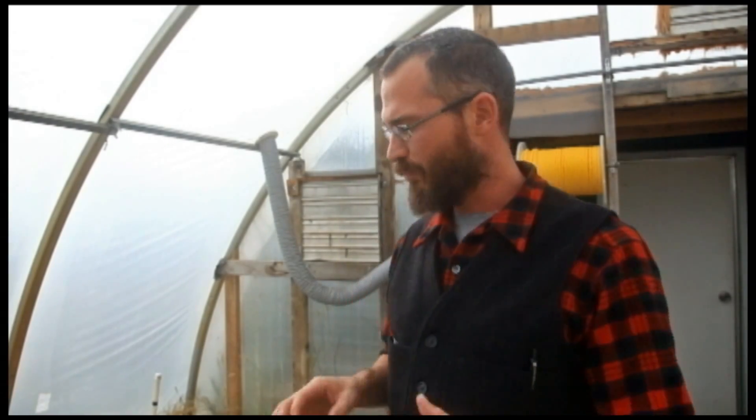I'm Nate Story with Bright Agrotech and today I'm going to talk a little bit about our drainage system. We've been getting some questions from folks asking us exactly how our drainage system works and how we've got it plumbed into our sump tank.